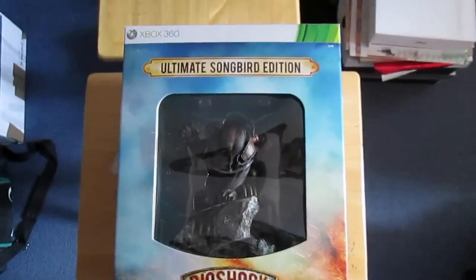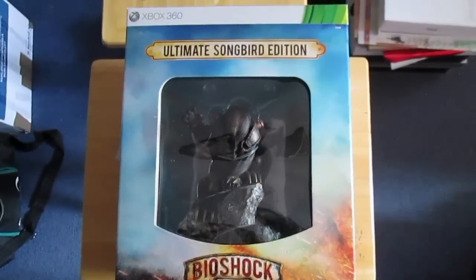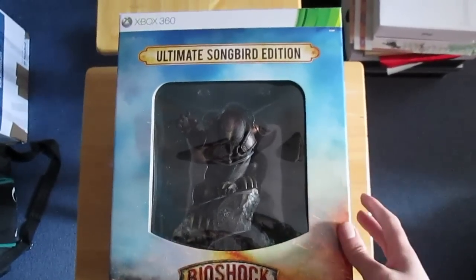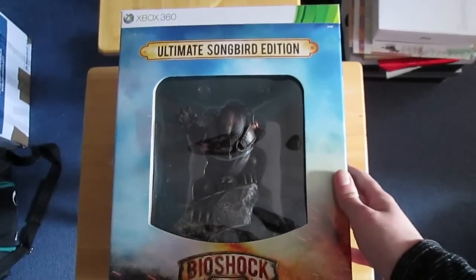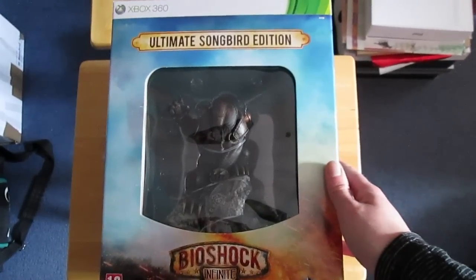Hello and welcome to my release day unboxing of the Ultimate Edition of Bioshock Infinite. This is the Ultimate Songbird Edition, the full collector's edition of the new game. I've been really looking forward to this for ages — all the previews have been looking amazing.